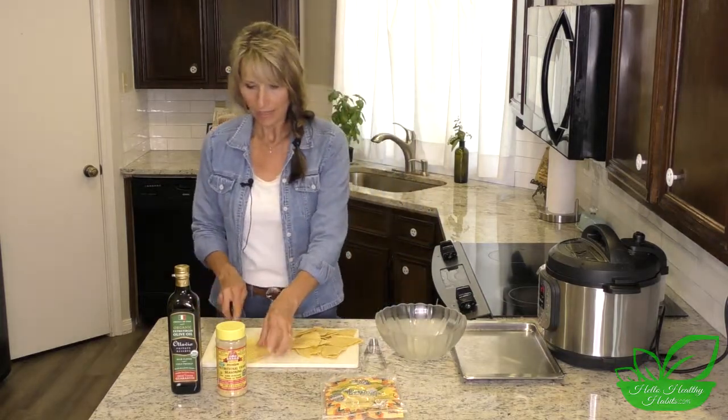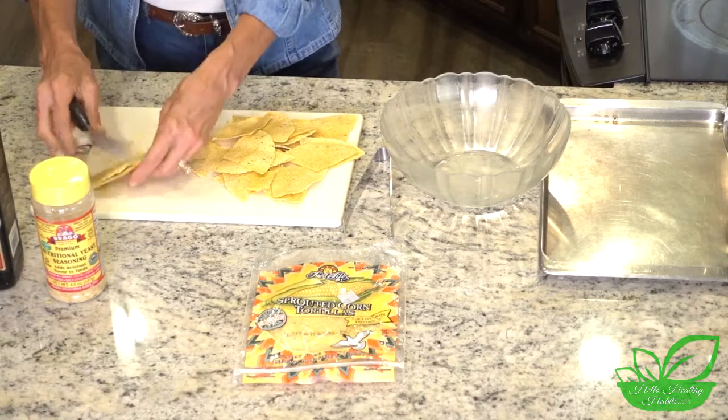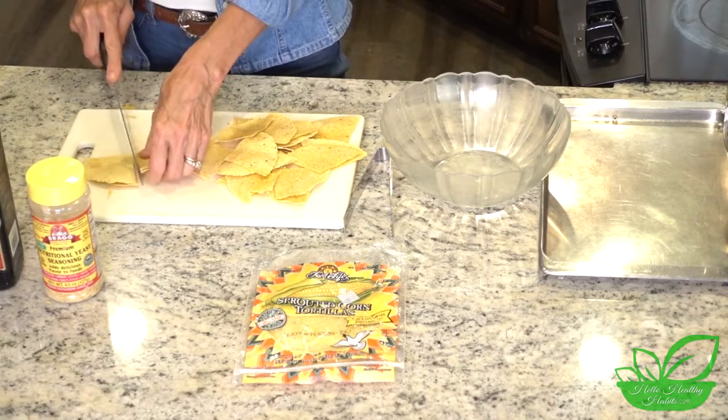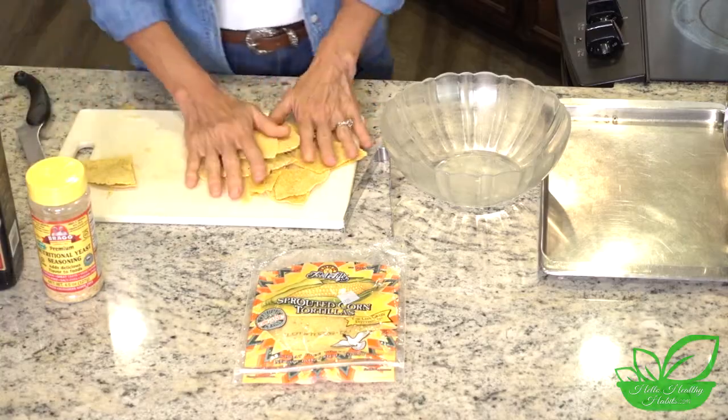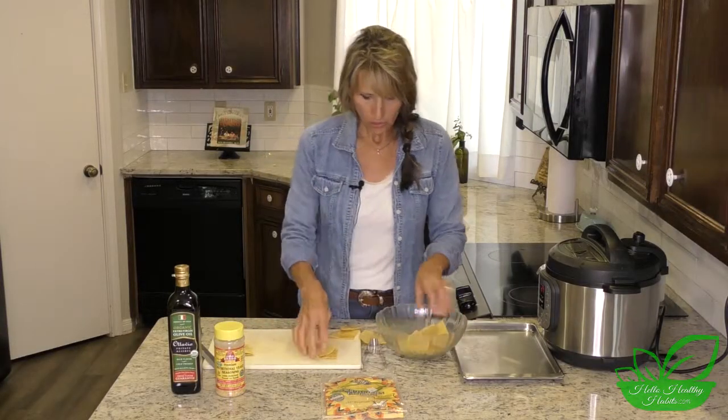I start with that and we just cut it into four. I've already cut some, but you just take each one and cut it into fours, and you end up with these adorable little chips - well they're not chips yet, but they're going to be.